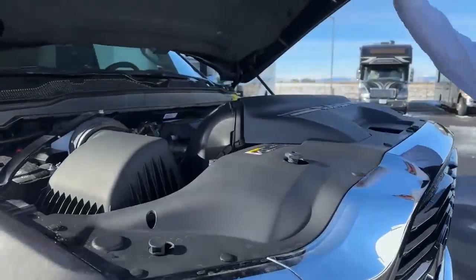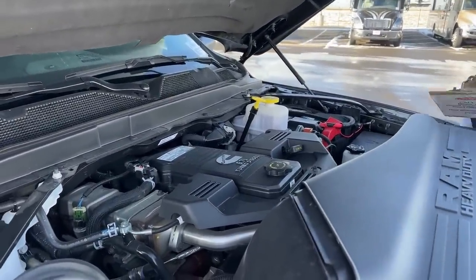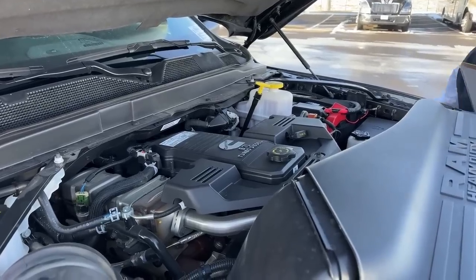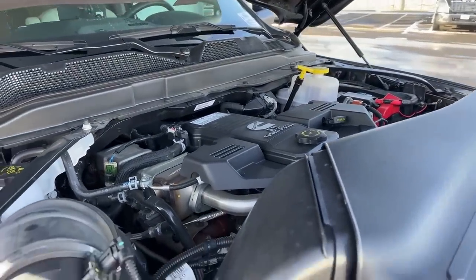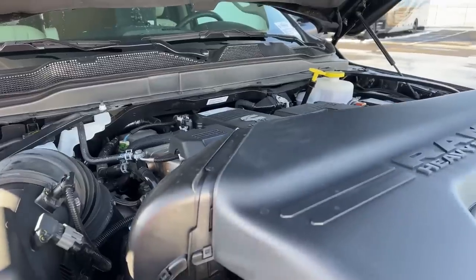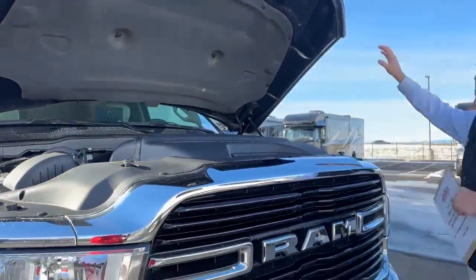It's a really clean little motor. This has got 15,000 and change on it as far as miles. It's a nice little turbo diesel, super clean, really easy to check your oil, your fluids, your washer fluid, and your brake fluids over there. Just a real simple heavy-duty truck with a lot of power.